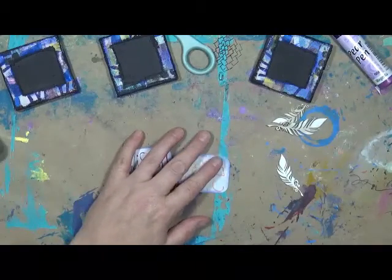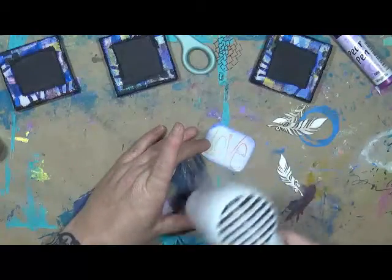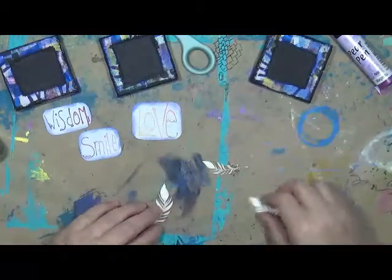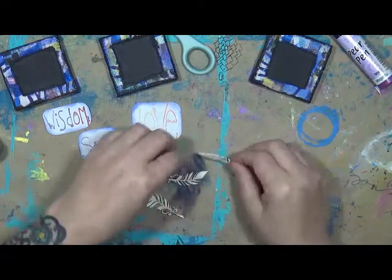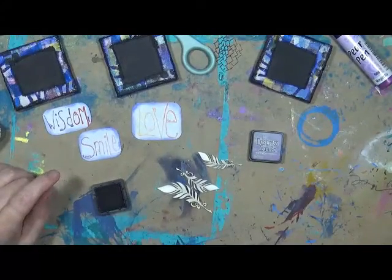I'm just kind of putting a little bit of a border on here, just so that they're not all stark white. I used Blueprint Sketch — that's the name of that color. Now I am going to just heat set it. Let's see — what can we do with these? Like I said, these are little die cuts. I don't think they have any sticker on them. So what we're going to do is I'm going to take some of this purple, which is Dusty Concord Grape.